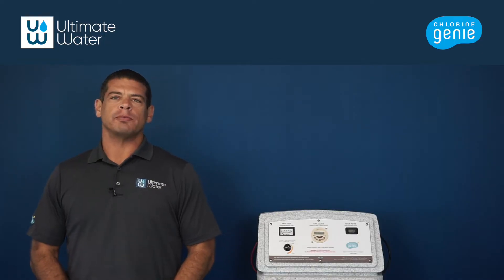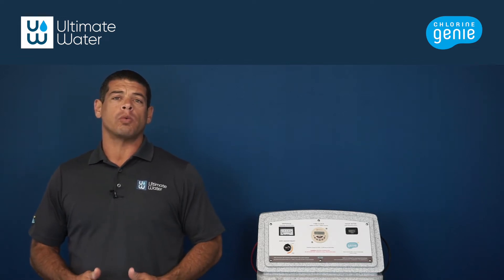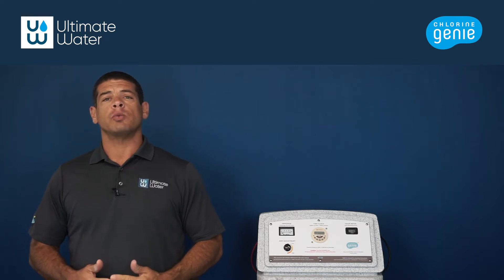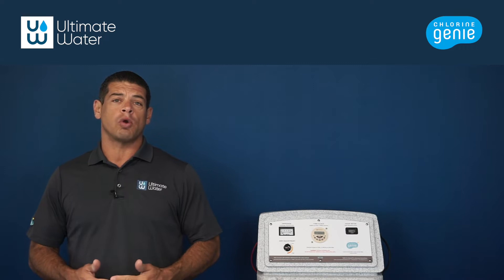Hi, this is Gabe with Ultimate Water. Today we are going to acid wash the cell. Acid washing the cell removes any calcium buildup that results from hard water. This buildup can reduce chlorine production, clog the machine, and result in the unit's warranty being voided.